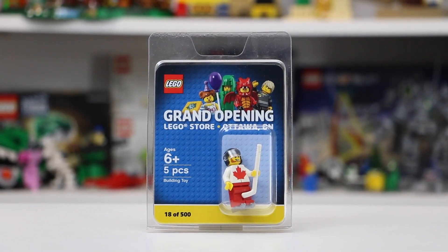Hey everybody, BrickLover18 here today, and I've got this really cool LEGO minifigure to review. As you can see, it's not just a typical LEGO minifigure, but it's actually a pretty exclusive one.